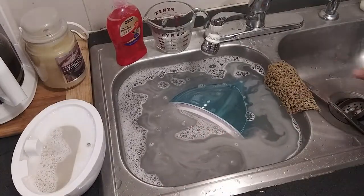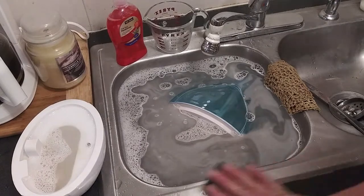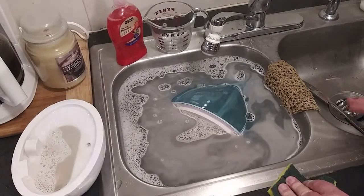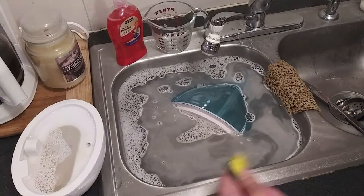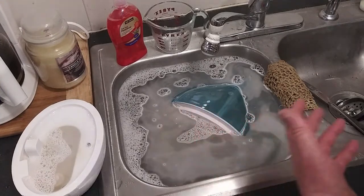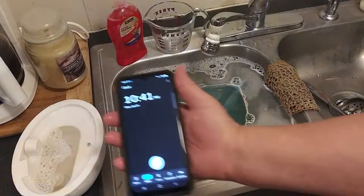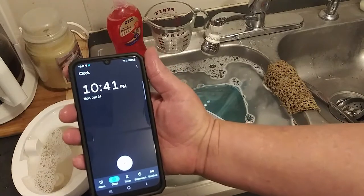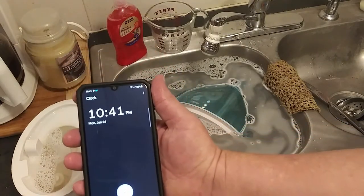I know some people are going to say you ought to be using vinegar to get the hardness out. Well, with this method I don't really have hard water stains, I just have all that gunk built up. So I want to clean it and disinfect it, not really remove hard water stains. Right now it's 10:41, Monday, January 24th. We'll come back after a while, take a look at it, and finish cleaning it.